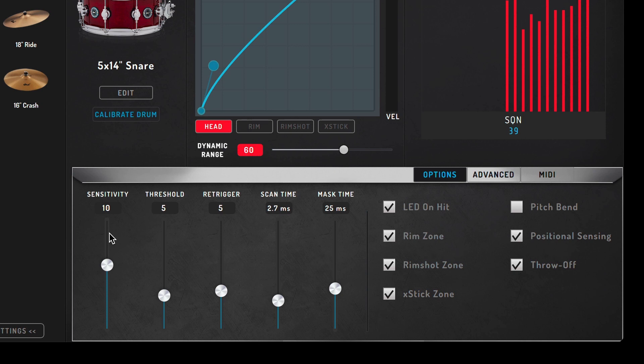Let's now look at the lower part of the main window. This is where the trigger settings are located. Those are sensitivity, threshold, re-trigger, scan time, and mask time. For now, the default settings should work for most playing styles. If you end up wanting to adjust these settings, I'll be showing you that in another video.